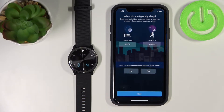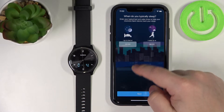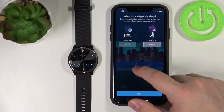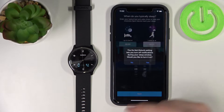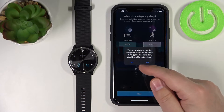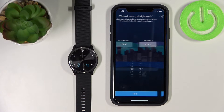Here we can set up a sleep time — basically the time you go to bed and the time you wake up. This is useful if you want to use features like sleep tracking, do not disturb mode, and sleep mode. You can set it by tapping the box and adjusting the time by swiping up and down. Do the same for wake-up time. Once done, tap Next, then tap Yes if you want to enable do not disturb mode during sleep, or No if you don't.